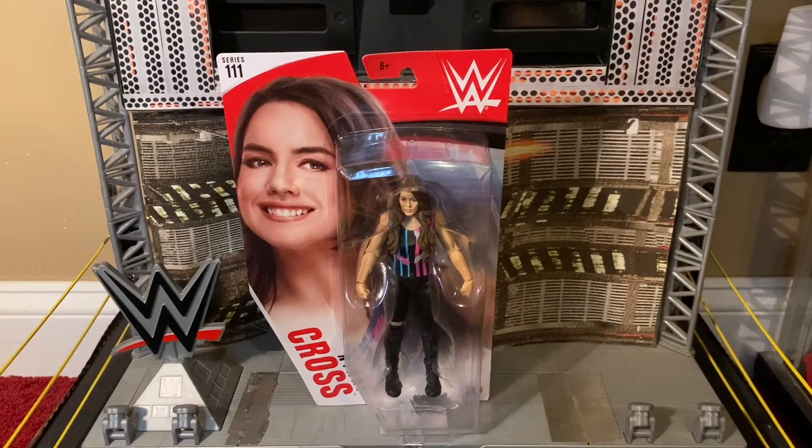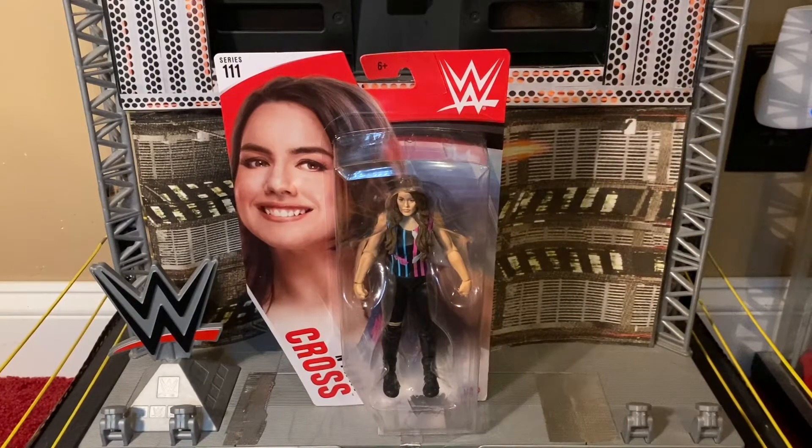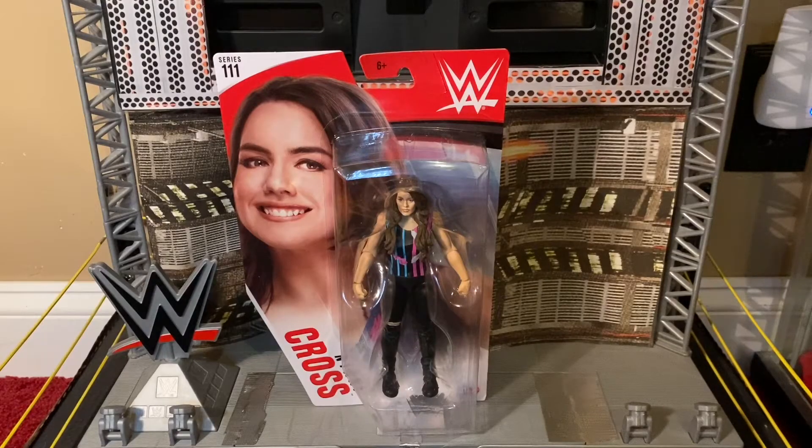Just because I can, and it's a review of a Nikki Cross figure, it bears repeating: last year at WrestleMania 35 Fan Access, I got to meet Nikki Cross. She is a bit shorter than me but just as adorable in real life as she is on television. But now let's take a closer look at her basic figure.